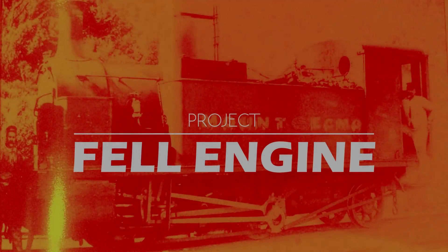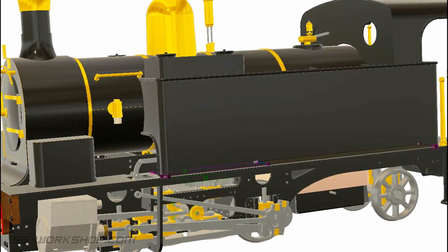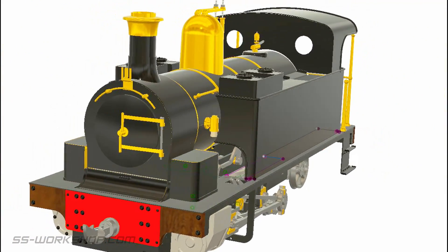Welcome back to the Fell Engine project, where I'm building a three and a half inch gauge live steam locomotive to my own drawings. On this episode I make the plates for the Fell system, but first I thought I'd take the opportunity to answer a couple of questions.